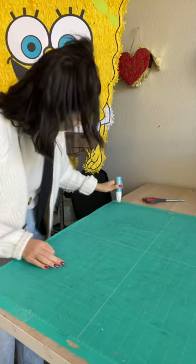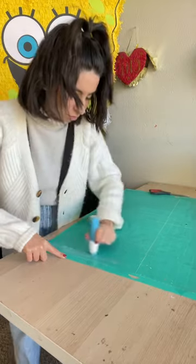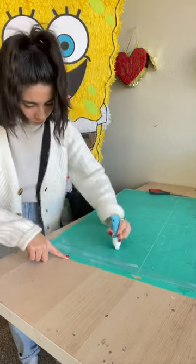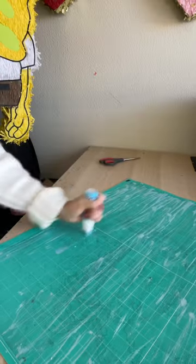So here's the moment of truth. I realized I probably should have washed my mat before I started adding the glue, but now I know for next time. So the glue goes on blue and then it turns clear once it dries.